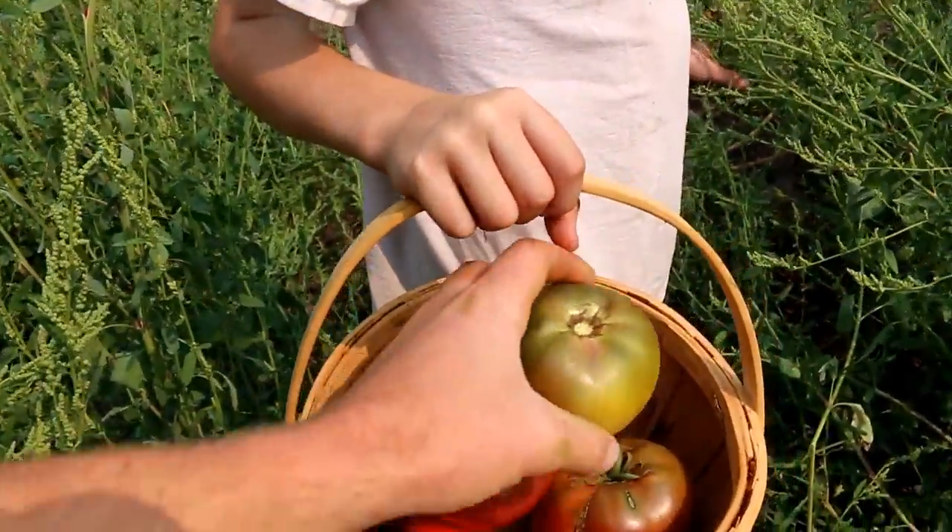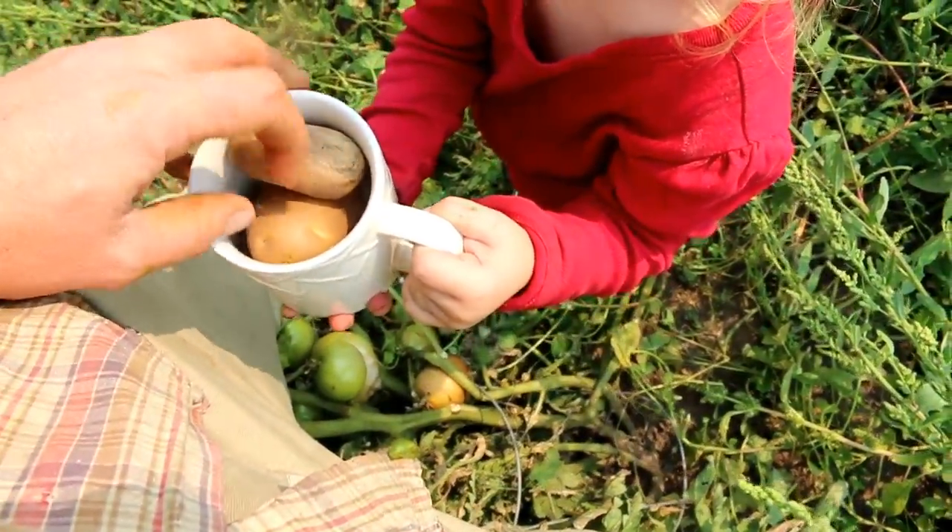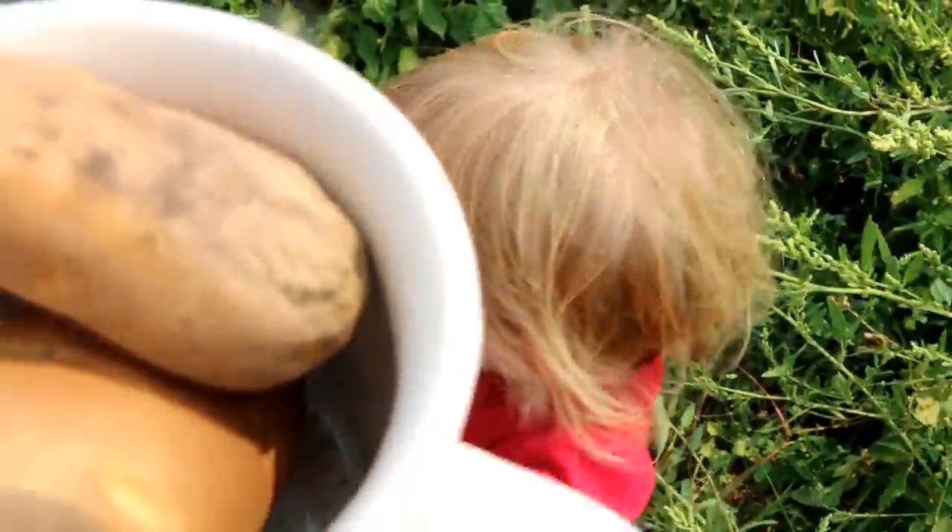Can I put mine in there? Yeah. Potatoes — you found potatoes. Good job, Emmy. Baby potatoes.